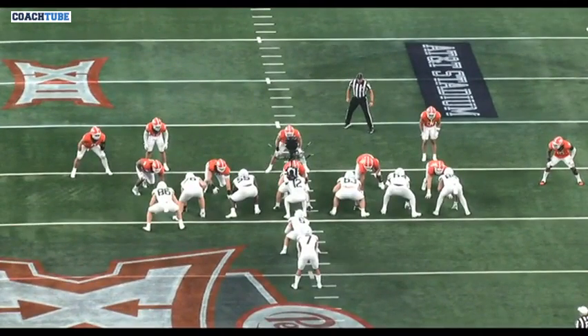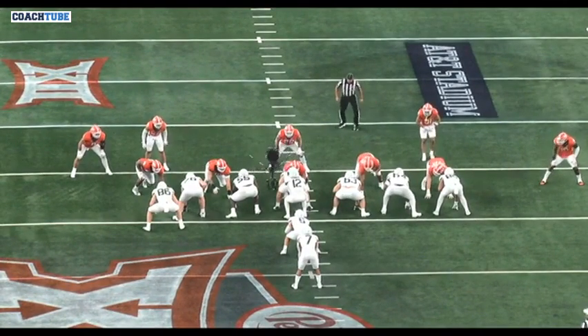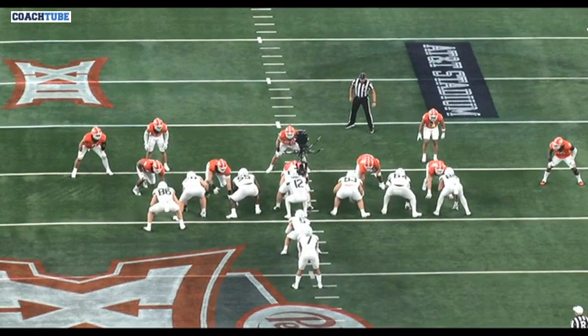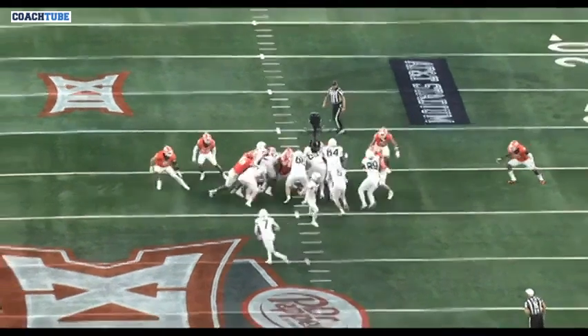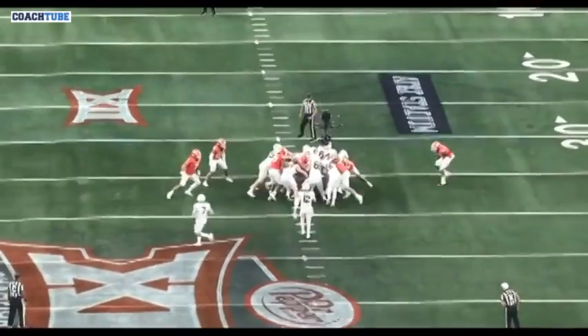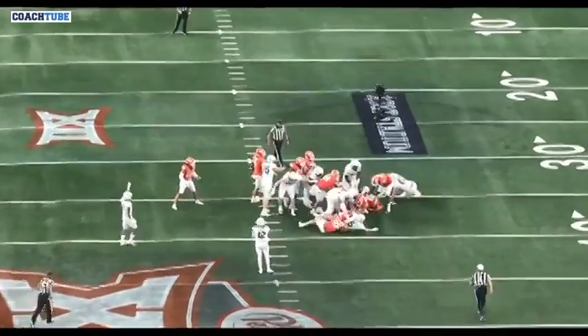We tell our center: we just want to win head-side play side. This is a great job by the center — he pops his feet. I let the centers, based on their strength, determine what technique they want to use here. He likes to pop his feet, so I let him do that. He pops his feet, wins hand leverage, wins head leverage.